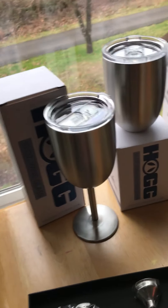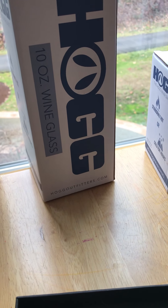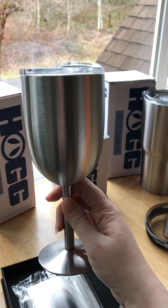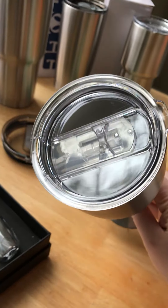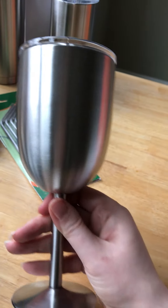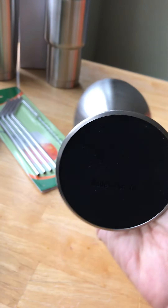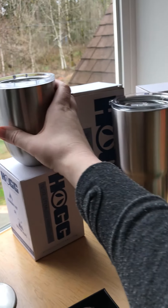Then we have the 10-ounce wine glass — you can see it looks like this, and here's the lid. We're getting some okay lighting here. It has a really nice bottom on it to keep you from scuffing your table.